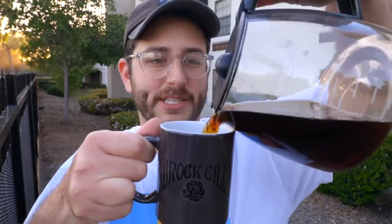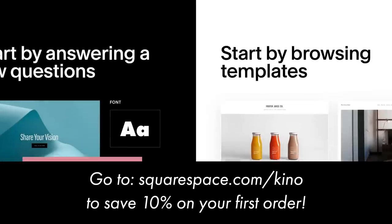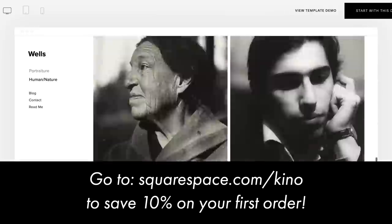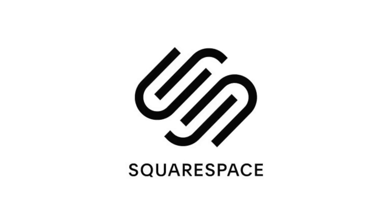But first, a word from our sponsor Squarespace. If you're in need of a website, make sure to check out squarespace.com. I'm in the process of building my own personal website through Squarespace — it's one of the best options out there. If you decide to check it out, click the link below and you'll save 10% on your first purchase. Thanks again to Squarespace for making this video possible.